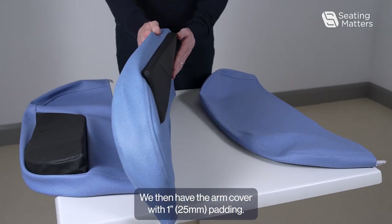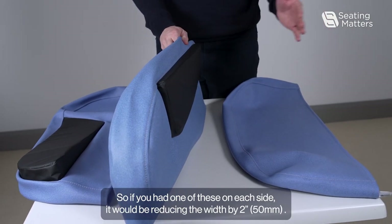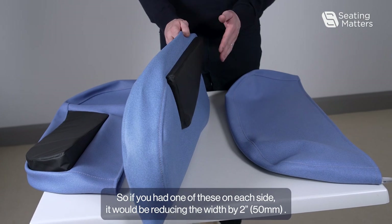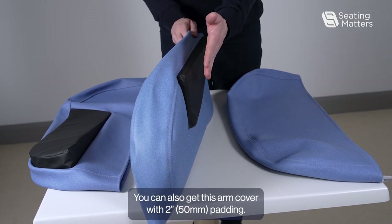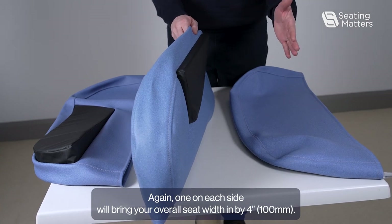We then have the arm cover with one inch padding. So if you had one of these on each side, it would be reducing your width by two inches. You can also get this arm cover with two inch padding — one on each side will bring your overall seat width in by four inches.